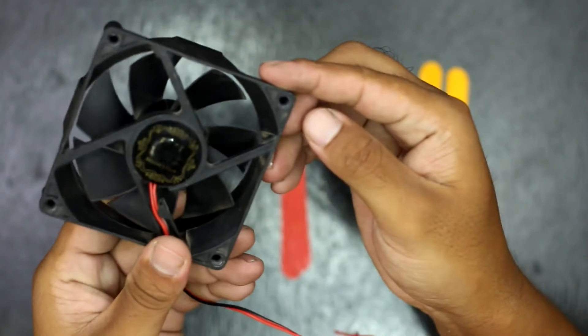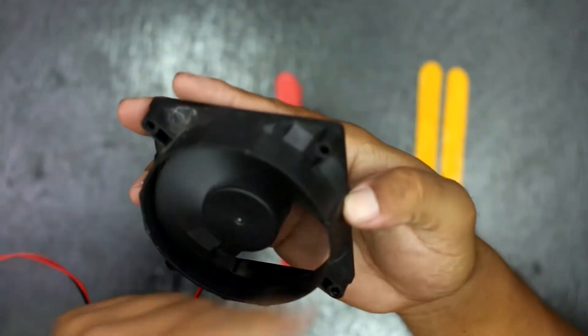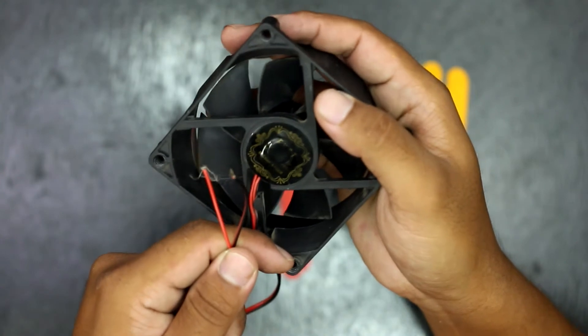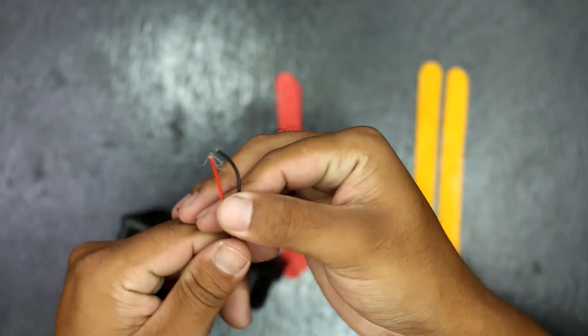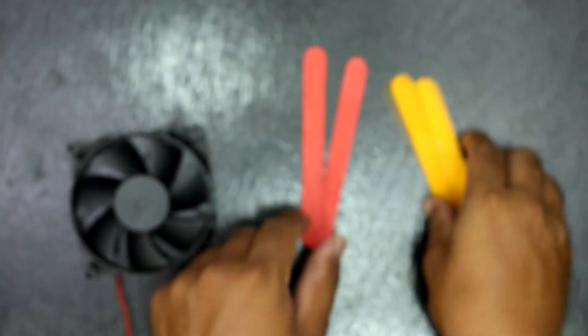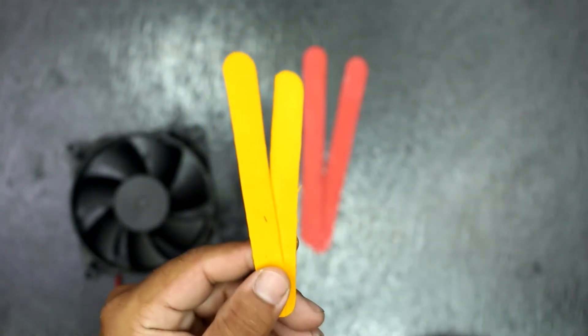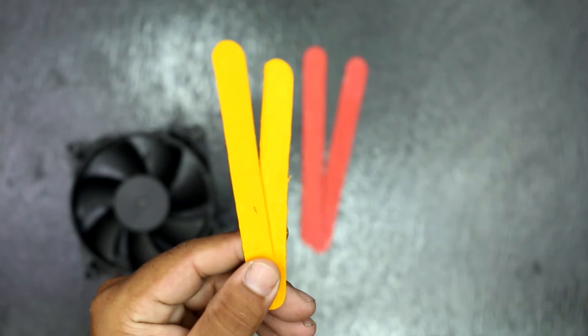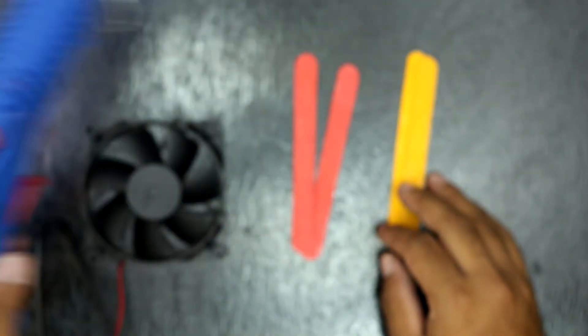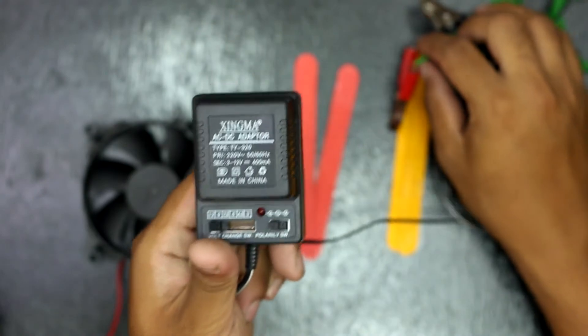Materials I have used in this DIY project are: a PC fan, 4 popsicle sticks, hot melting glue, and an adapter.